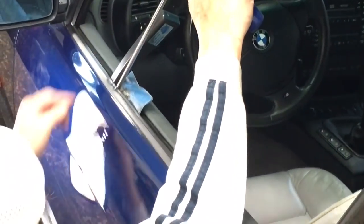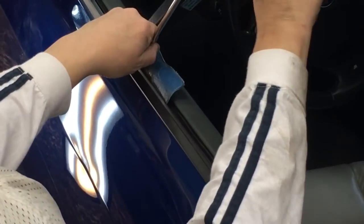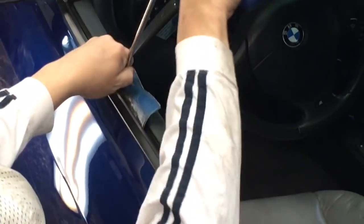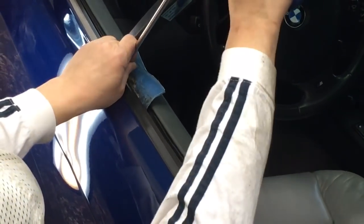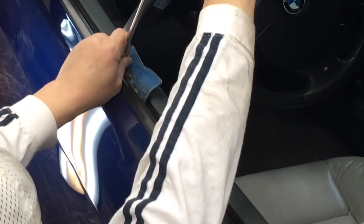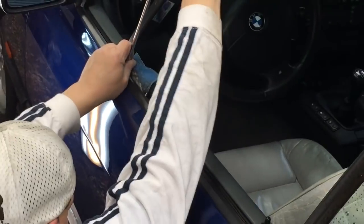Right there, I'm just working that body line — hopefully you guys have an angle. Just coming through making some really baby pushes, because even though this is a wholesale job we're going to do quickly and inexpensively, we still want to make it look nice. Hence the heat on a dent like this.